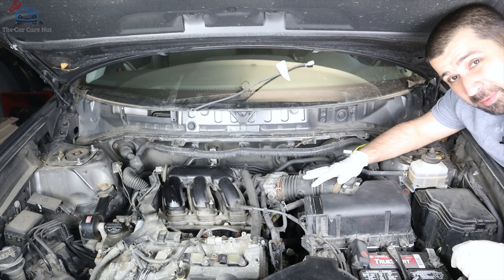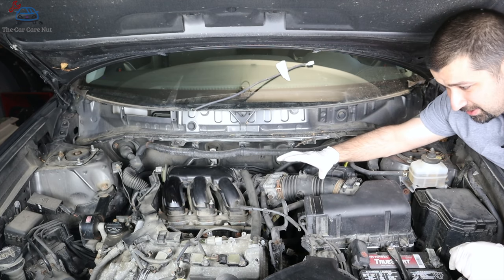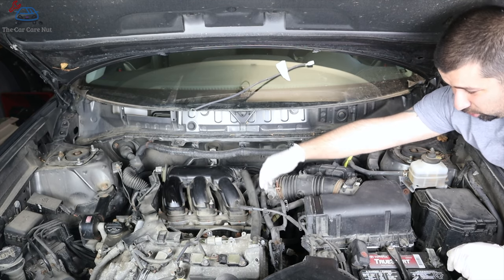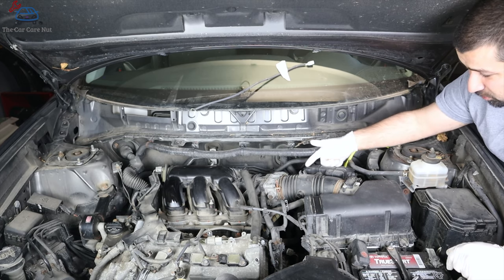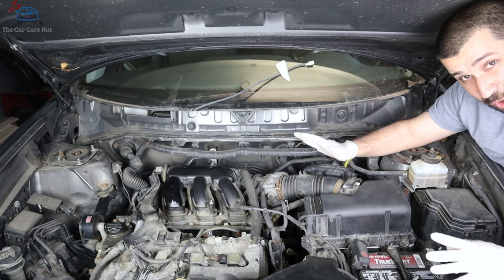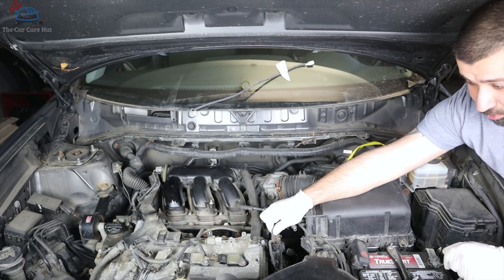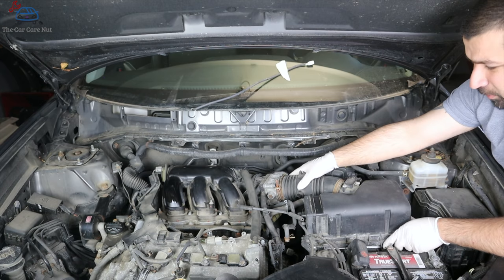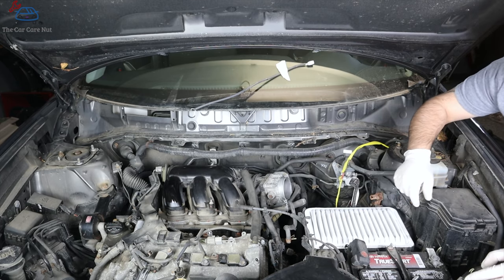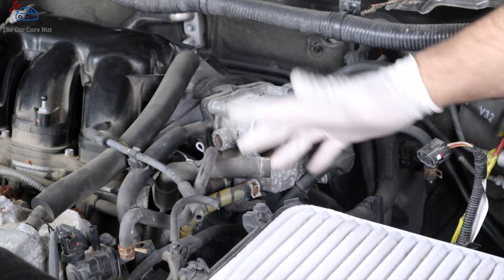Before continuing, there's already a problem: somebody's been here and this hose is routed incorrectly — it's pinched underneath the throttle body when it should go over and through to the purge valve. We'll fix that when reassembling. Now pull the intake housing and let's pull the throttle body out. People often undo the coolant hoses and create a mess — you don't need to do that.